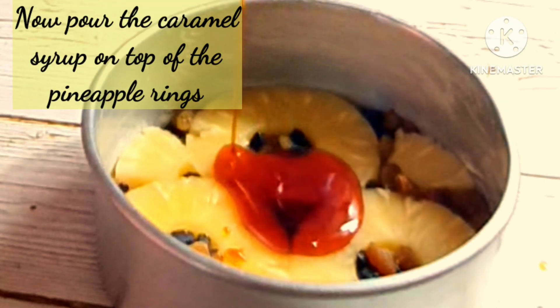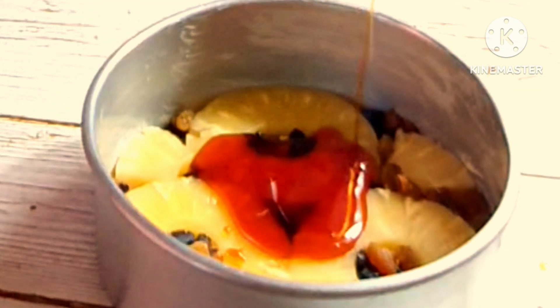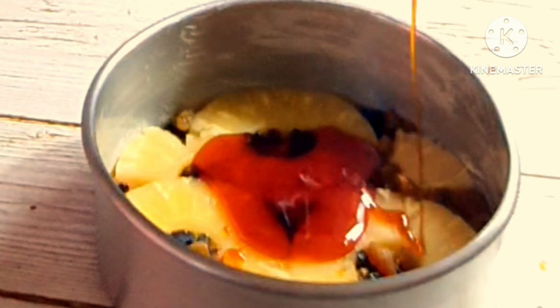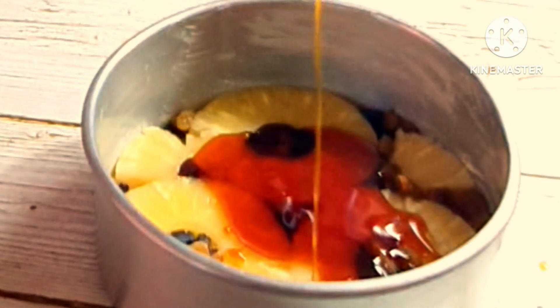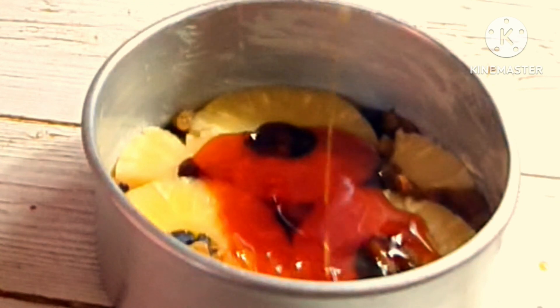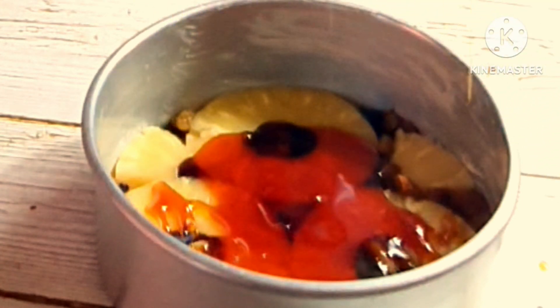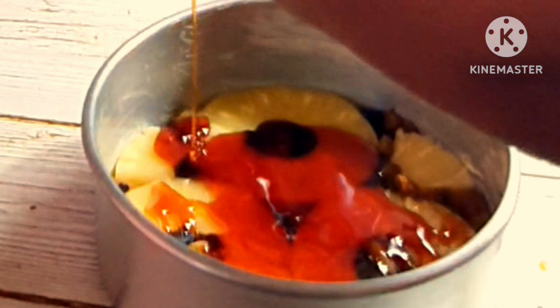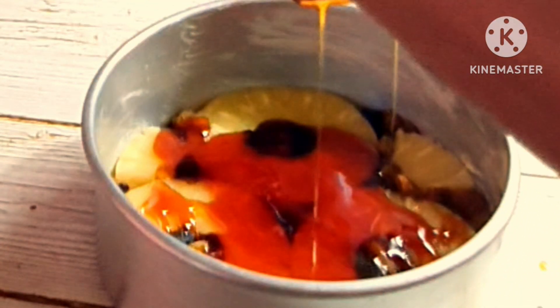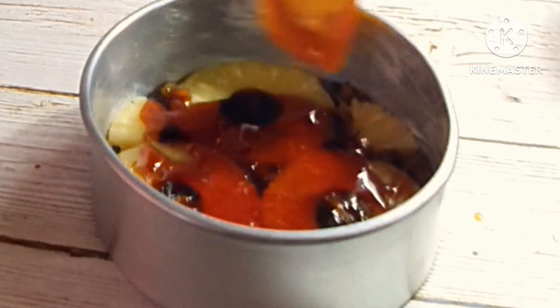Now pour the caramel syrup which has been prepared earlier. It will be advisable if you refrigerate the cake tin before you put the cake batter in.